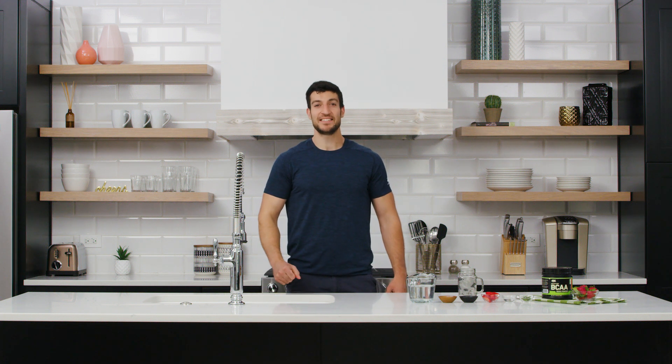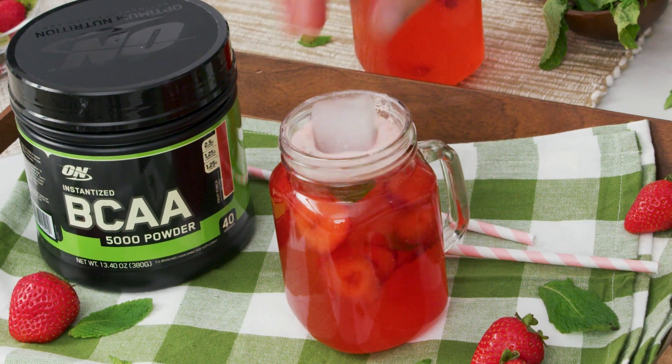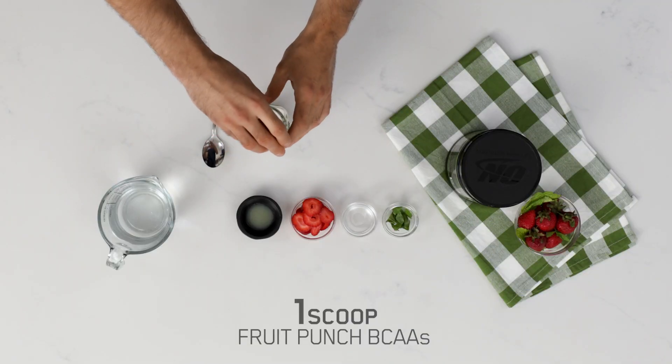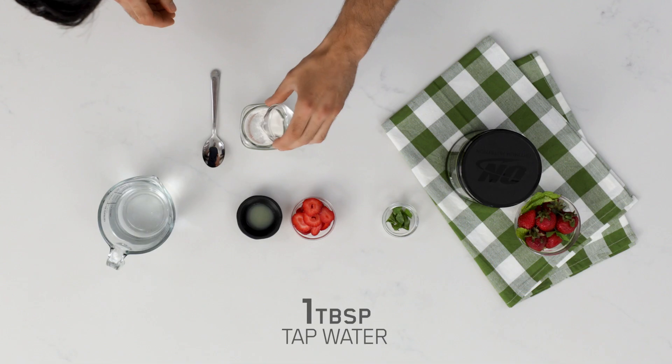Here's a fun way to get your BCAAs in a fruit punch mojito. In your glass, you'll begin by mixing one scoop of fruit punch BCAAs with one tablespoon of tap water.